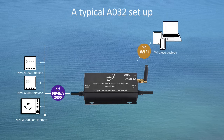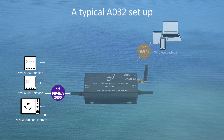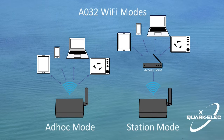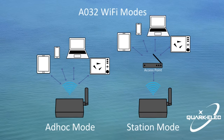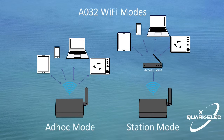The A032's Wi-Fi module supports ad hoc mode, station mode, and standby mode. In ad hoc mode, mobile devices connect directly — also called peer-to-peer — to another device, without a router or access point. For example, a PC, tablet, or mobile phone can connect directly to the A032 to receive marine data.